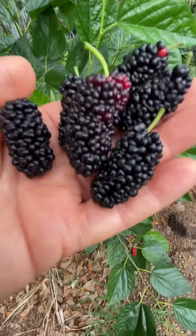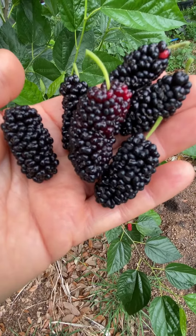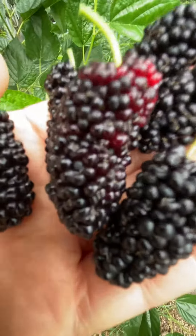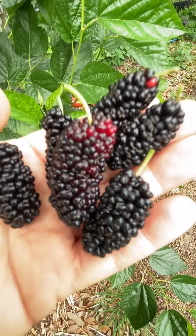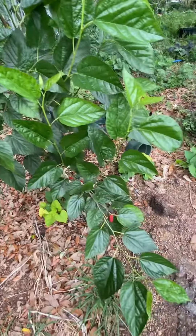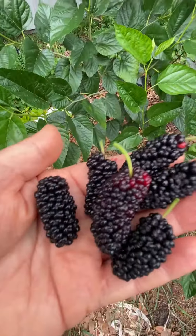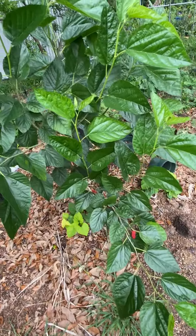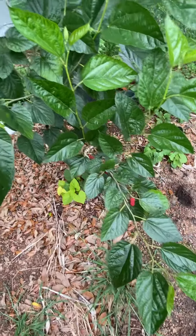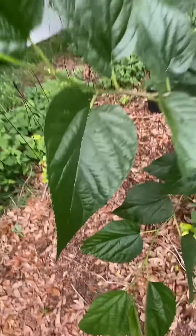Yes, this fruit is as big as it looks — some of these are two inches long and an inch wide. They are the Australian Turkey, or Austurk, and they're going to have huge berries. They already do, and it's just a little young tree. This is going to be an excellent variety for Central Florida, and it looks like it's going to be very productive too.